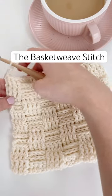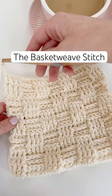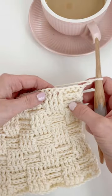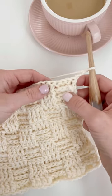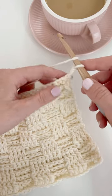This is the basket weave stitch. It's created by alternating front post double crochets with back post double crochets. See these horizontal lines here in the square — that's created by the back post double crochet. In order to switch it up and create vertical lines on top of those horizontal lines for the basket weave stitch, we are going to work front post double crochets.